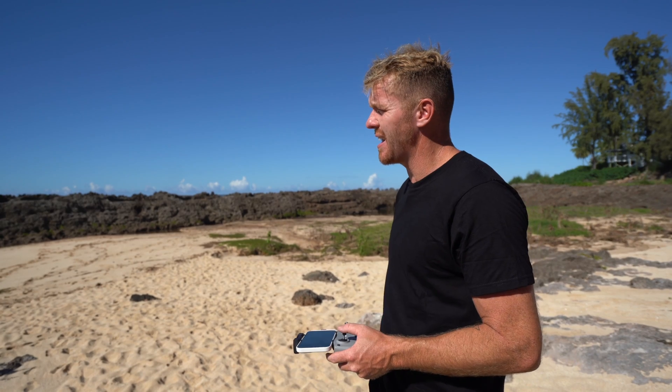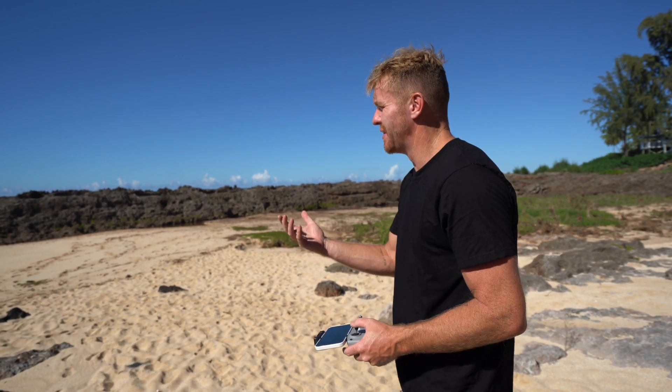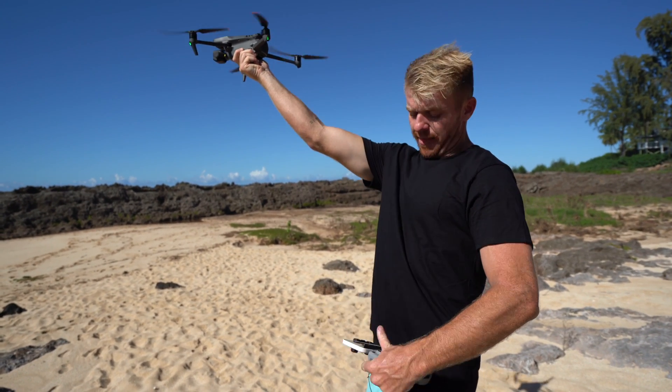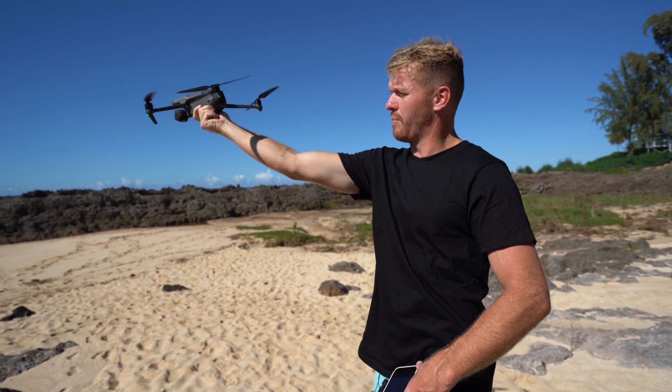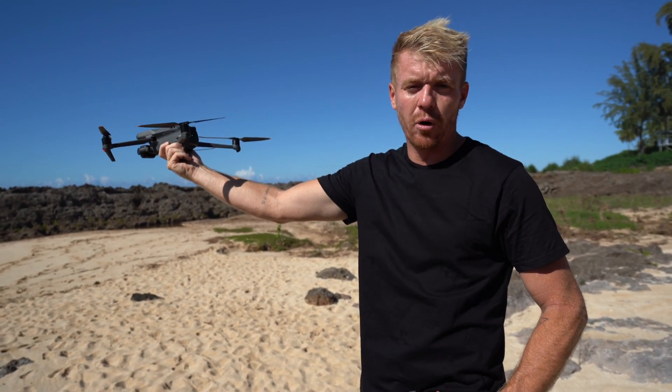How do we catch the drone? Let's say we're coming back into the boat. If you're on a boat, I would say the best thing to do is put the drone so the camera is facing away. Then, let's say I'm standing on the back of the boat — I'm going to pull the drone here and basically grab it on the bottom like that, and I'm going to pull the motors down and use my power to pull that down. It's going to then kill the motors.